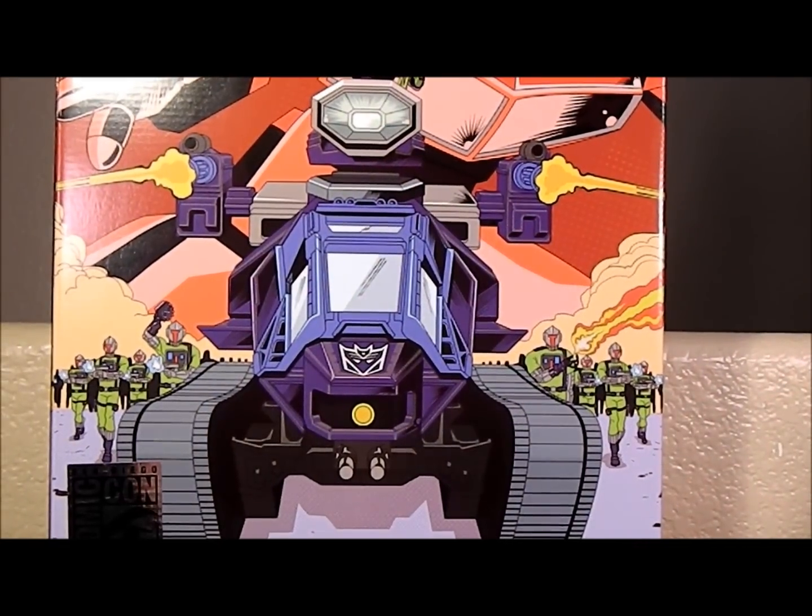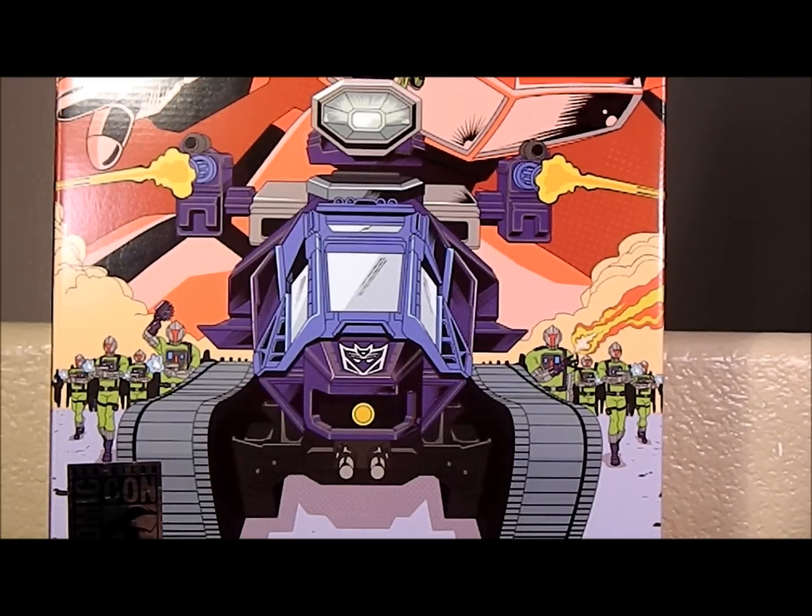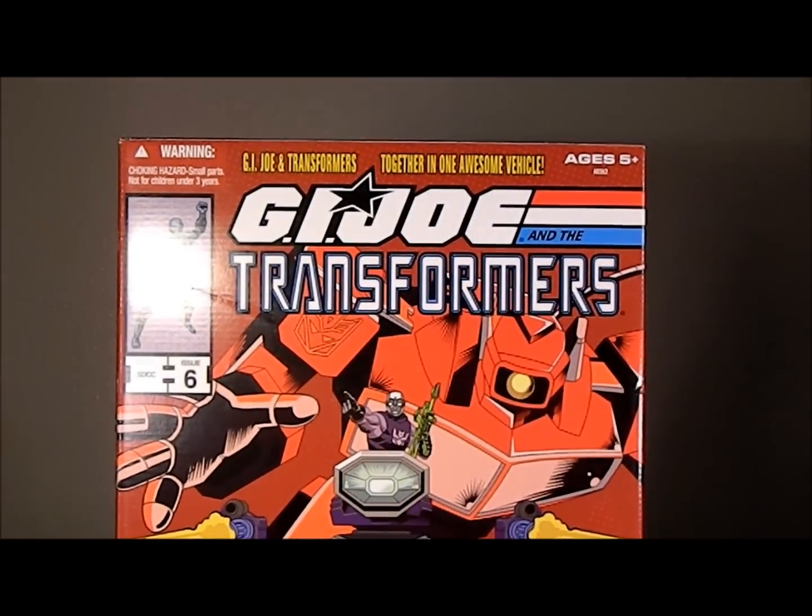All right, we got the San Diego Comic-Con exclusive G.I. Joe and the Transformers crossover — Shockwave HISS tank with Destro and Construction BAT, as well as Soundwave. I did not know it had a Soundwave, but actually the Soundwave and three cassettes are in this thing. Awesome, awesome box.